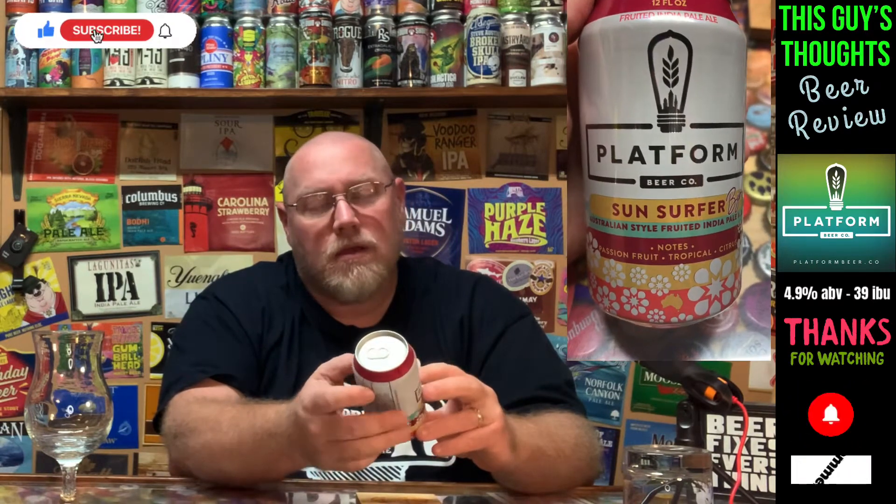Hey there and welcome back to another episode of This Guy's Thoughts. I appreciate you swinging by the channel and taking the time to watch a review. This evening I'm going to feature one out of Platform Beer Company — this here is their Sun Surfer, the Byron Bay edition.